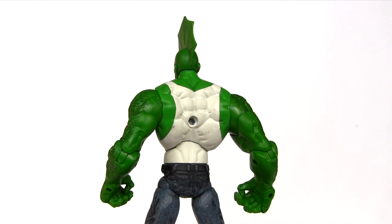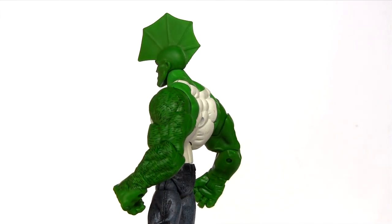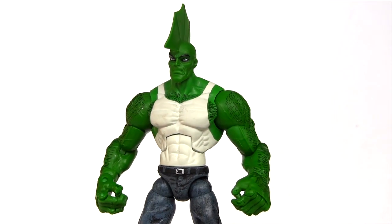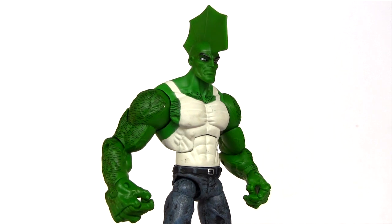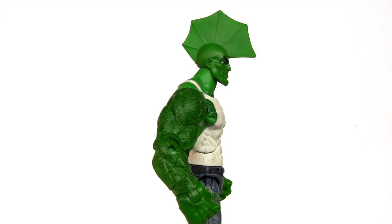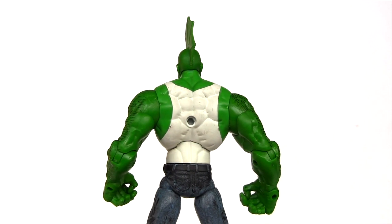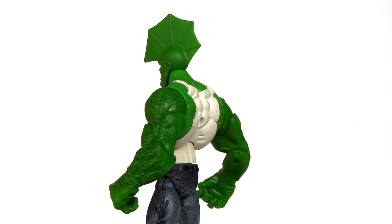Savage Dragon was created for Image Comics by Eric Larson, he of early 90s Spider-Man penciling fame. And here's a trivia fact fans will no doubt enjoy: Eric Larson's Savage Dragon represents the longest run on an American comic book by any single artist and writer.